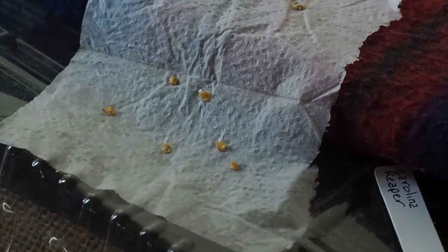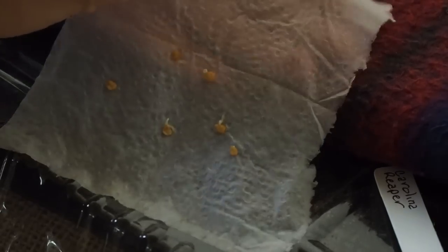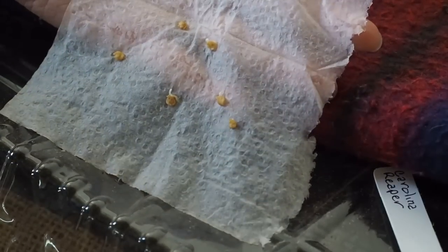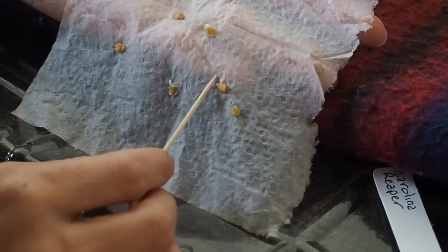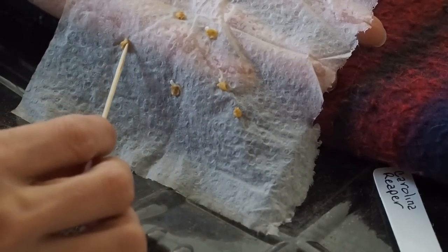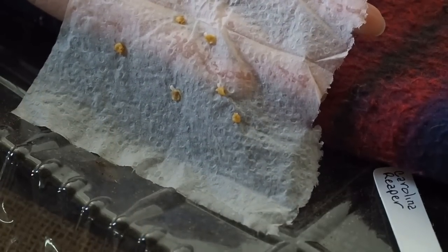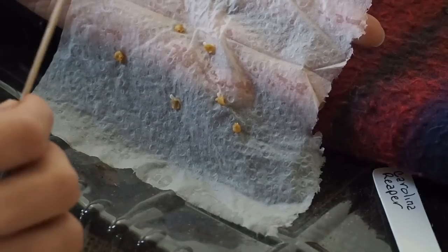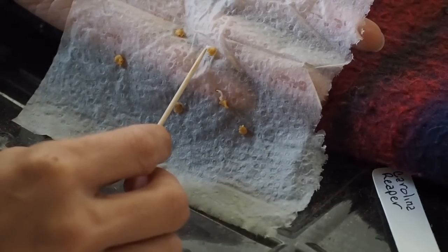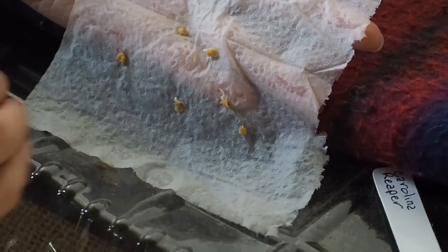I switched to my macro lens so you could see the seeds a little bit better. It looks like about 75% germinated — you can see the little white roots sticking out of some of the seeds. Not all of them germinated, but we did get a pretty good germination rate. The super hot peppers like the Reapers generally take a little bit longer or may not germinate at all, so I'm pretty happy with the germination of these.